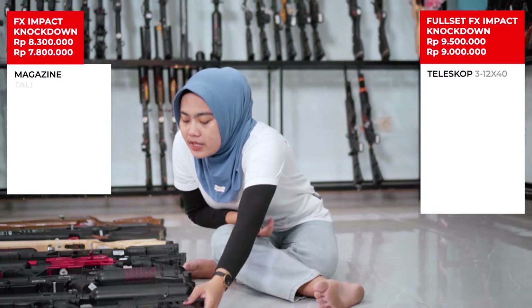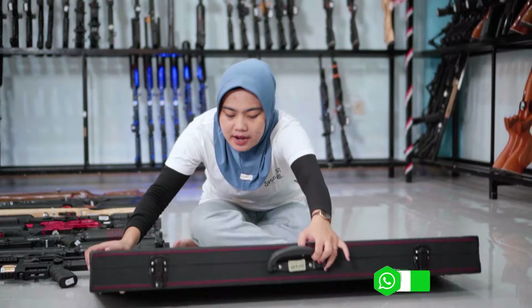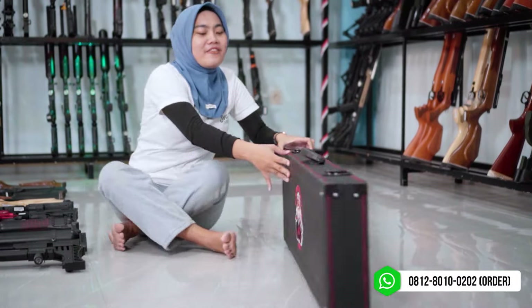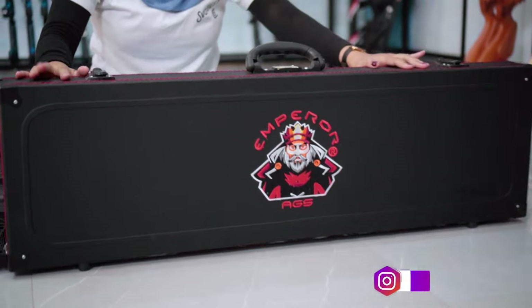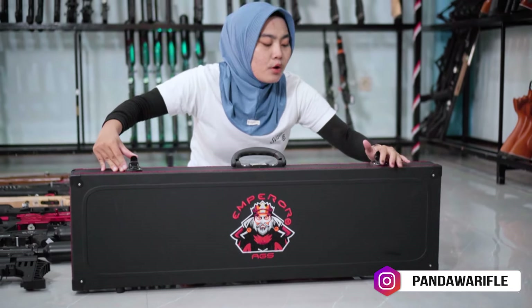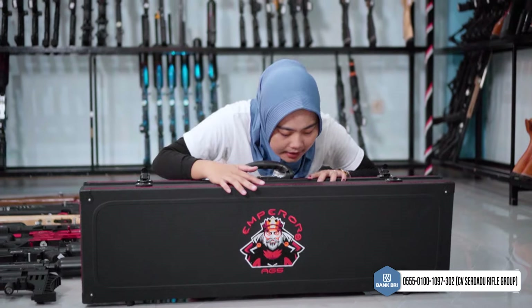Lanjut kita menuju ke unit yang terakhir yaitu unit premium: Emperor dari AGS. Packagingnya keren banget karena termasuk unit premium. Kita akan unboxing di sini untuk Emperor dari AGS. Ada kaos dari Emperor juga, unitnya masih di-wrap, lengkap dengan magazin semi-auto. Untuk variasi warna ada merah, ada krim, ada full black. Yang saya pegang ini warna merah, cakep banget.